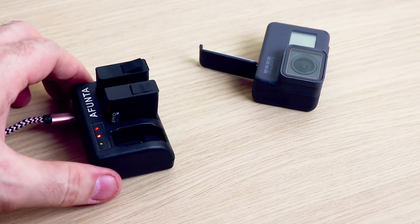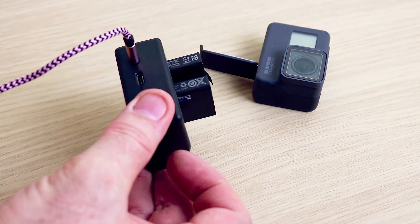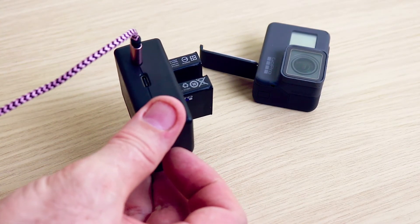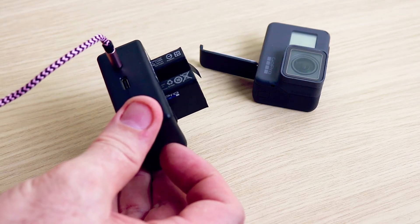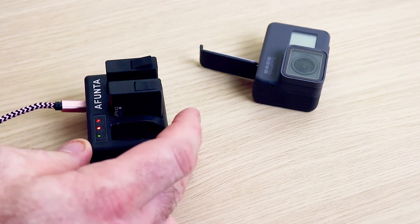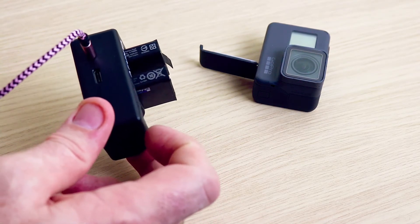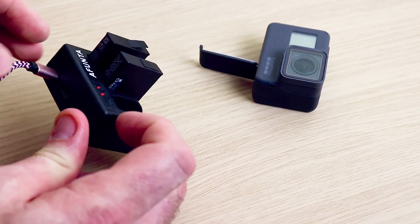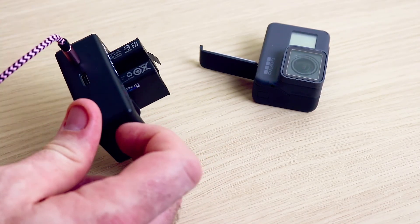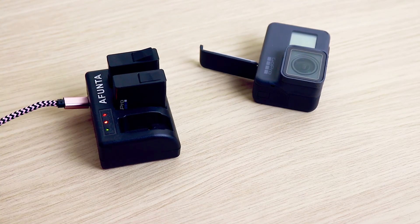Now one of the interesting things about this particular model is it is using a standard micro USB on the back, but it also has a USB-C cable point as well, so you can use either cable. Most people have a micro USB cable — for some strange reason they always seem to be upside down on these. With USB-C it doesn't matter which way it is, and that is how you charge a GoPro.